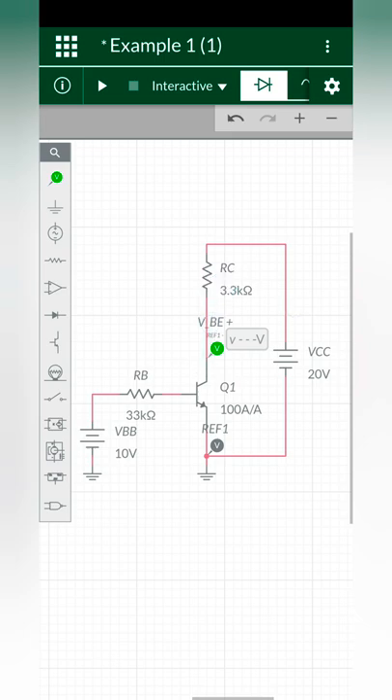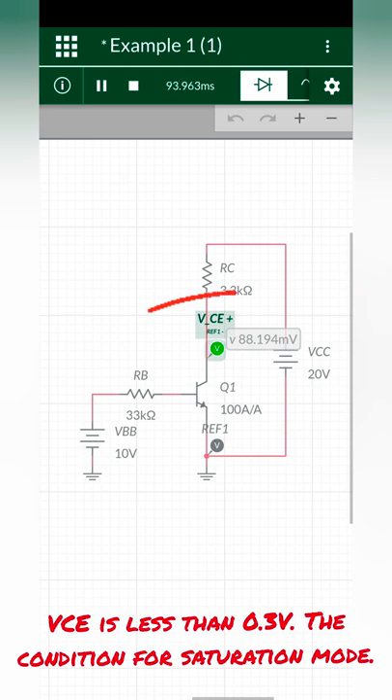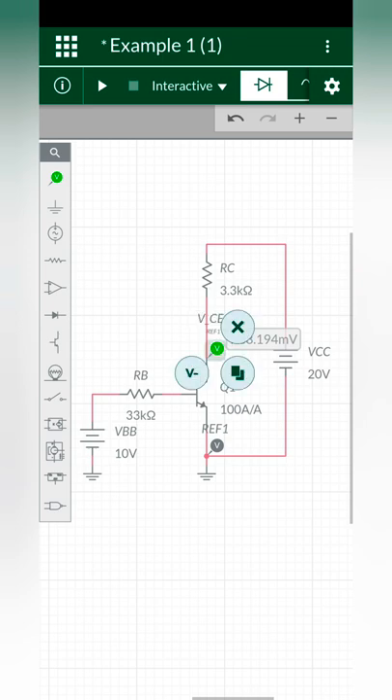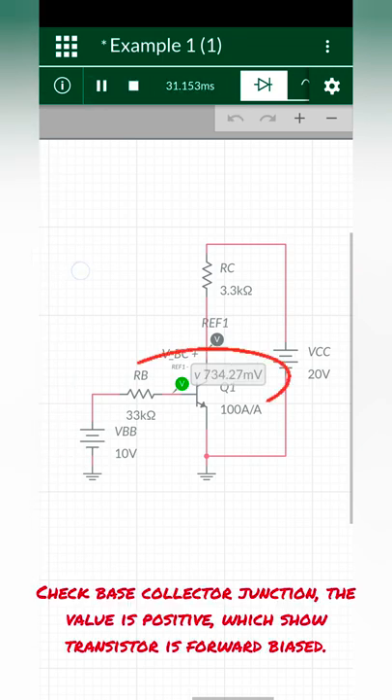Now check the collector-emitter voltage for the saturation region. This voltage should be less than 0.3 volts or 300 millivolts, and it is less than 300 millivolts. Now check the base-collector junction — it should be forward biased in the case of the saturation region.